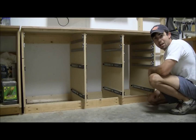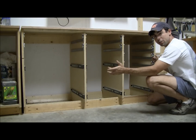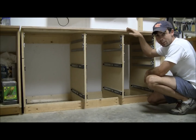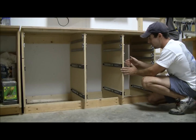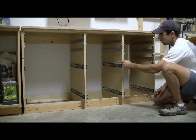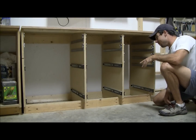Hopefully this will help y'all out. The overall dimensions of this thing: it's about 58 and a quarter inches long, it's about 34 and a quarter inches tall including the top, and it's about 24 and a half inches deep.